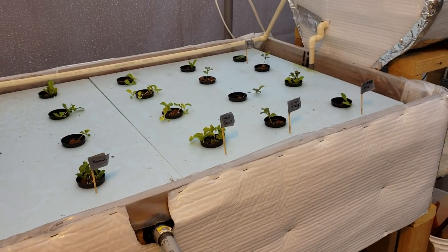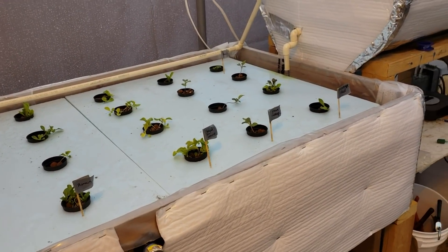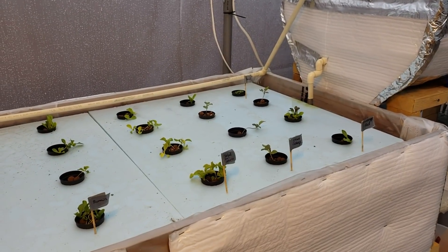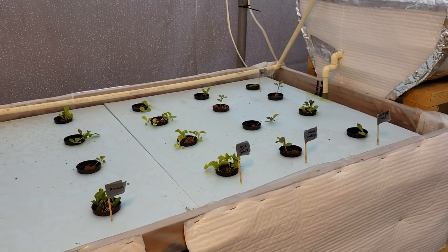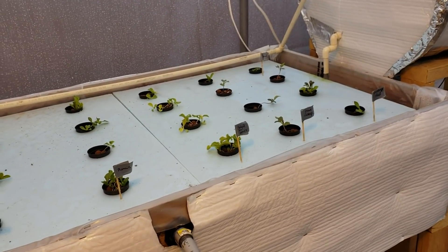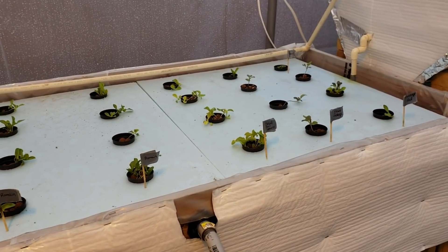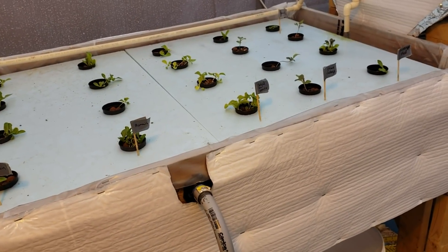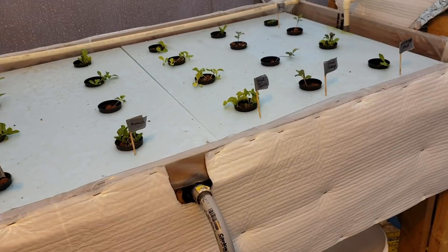I'll do another video shortly when I get a few more things up and going. Make sure you subscribe because there'll be lots more aquaponics videos, updates, and all of that. I appreciate everybody for checking out my videos — everybody have a great day!